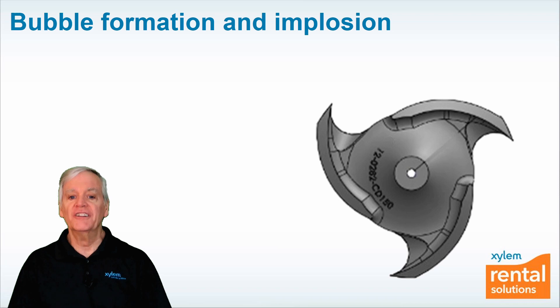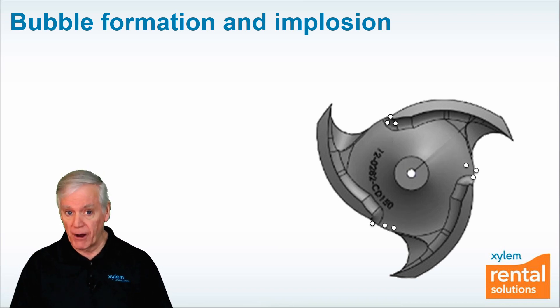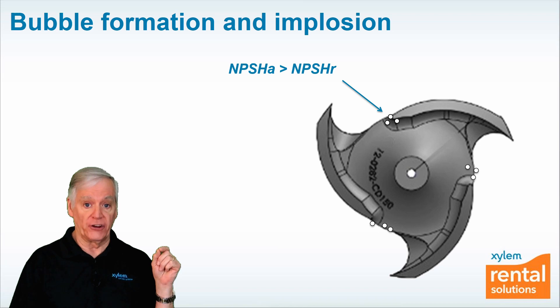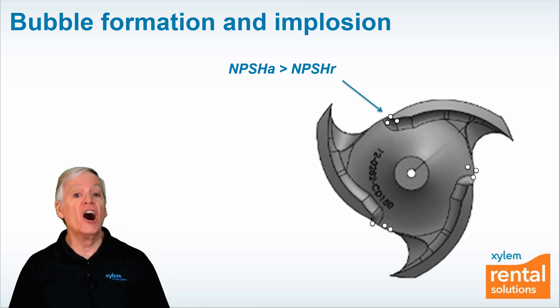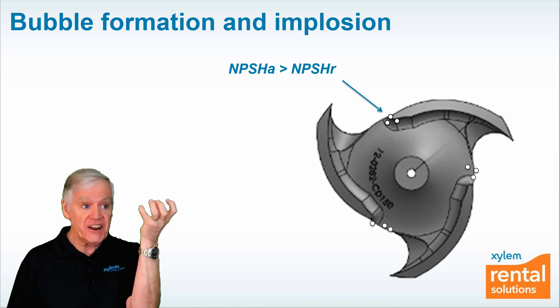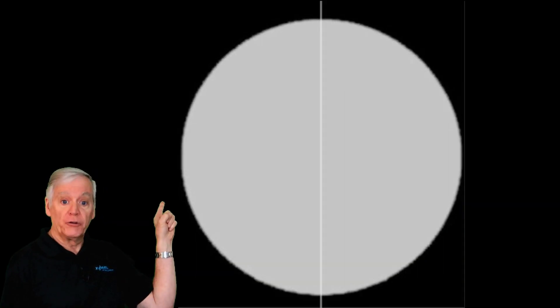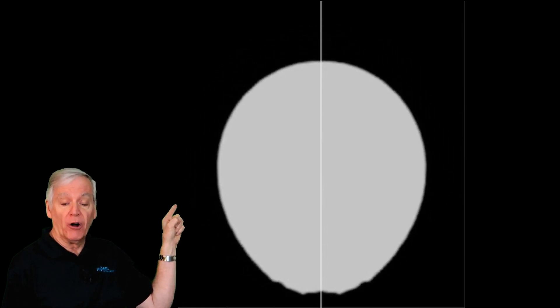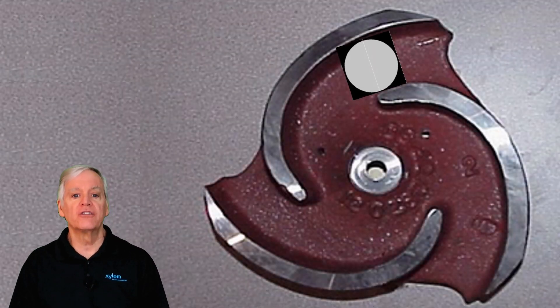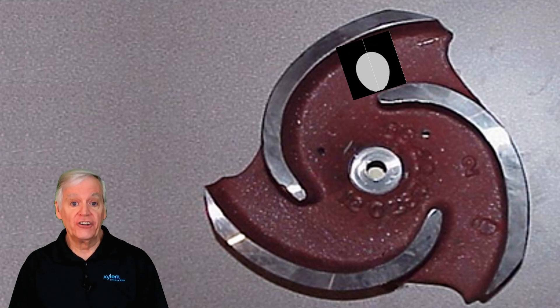What happens next is what causes all the damage. As the vapor bubbles leave the eye, the vanes of the impeller water strike the bubbles and pressurize them, and now NPSHA is greater than NPSHR. The result is that the vapor bubbles are unable to hold their shape due to the surrounding pressure — the bubbles literally implode. Watch the sequence behind me: the pressure pushes on the bubble, which now struggles to hold its shape. The final result is that the bubble implodes and a water jet of tremendous force strikes the leading edge of the impeller vane. The resulting sound of all those implosions is that the pump sounds like it's pumping rocks. This is suction cavitation.